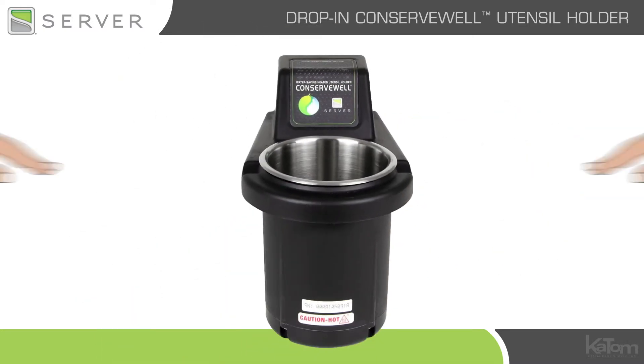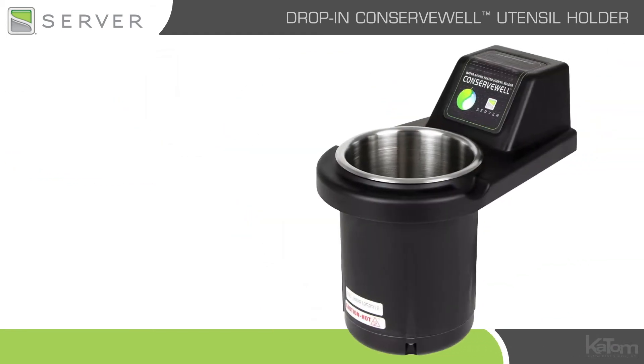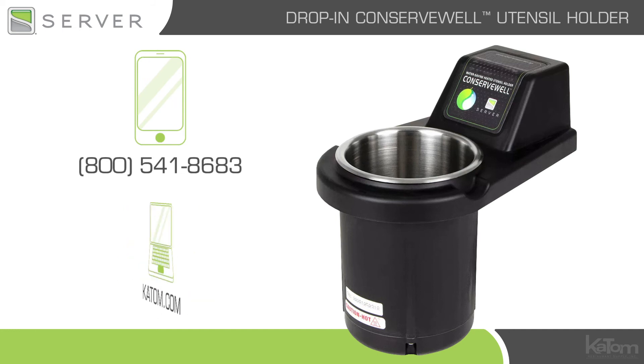The thermal composite exterior protects users from heat. To add this Server heated dipper well to your operation, call today or visit katom.com.